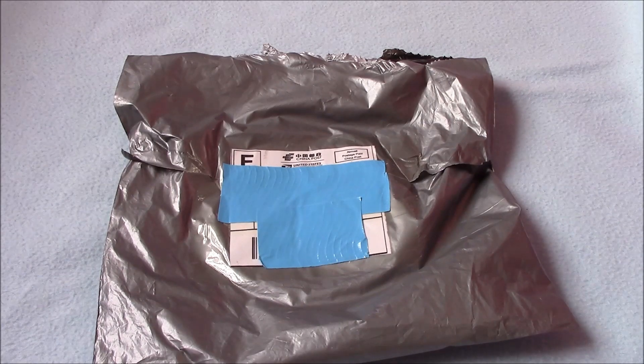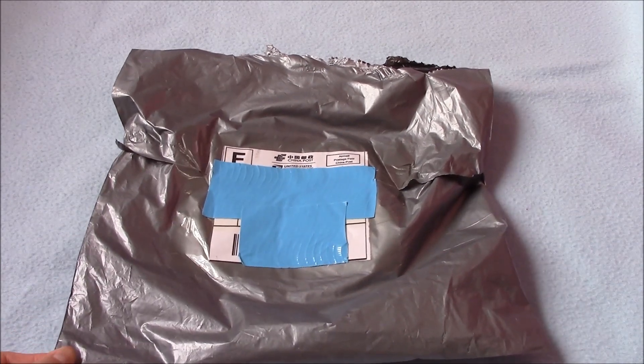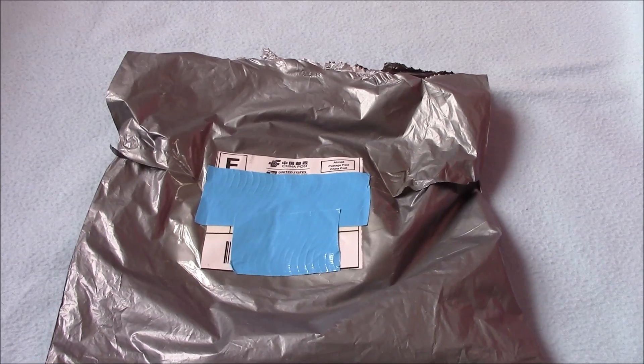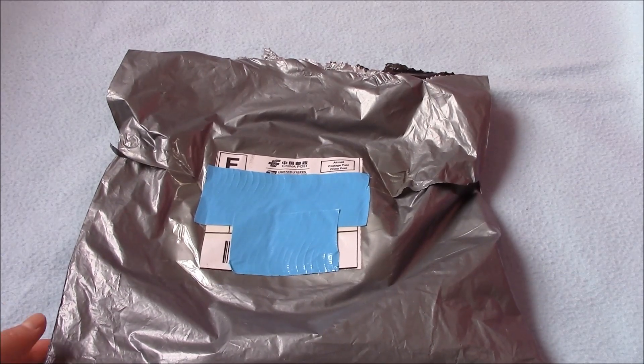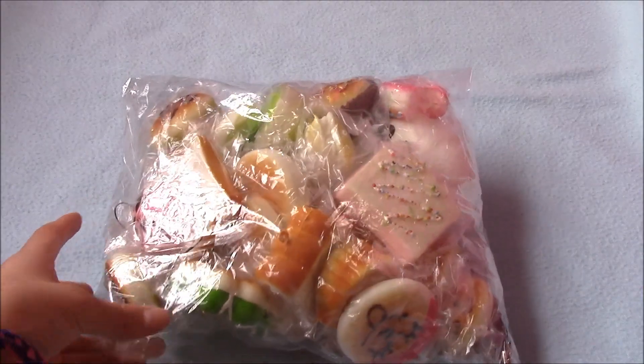I did open it and film everything already, but I decided to re-film it because I seemed way too excited. This came in like a week or so, which is really fast shipping considering it's from China. Anyway, let's start with the video.